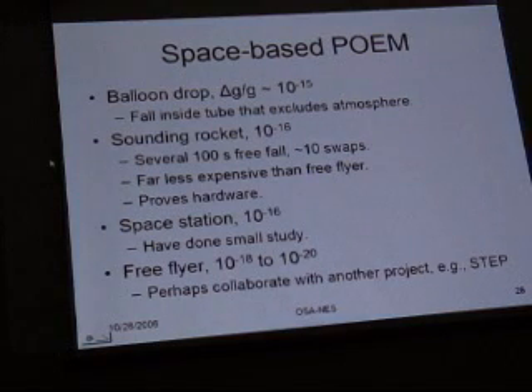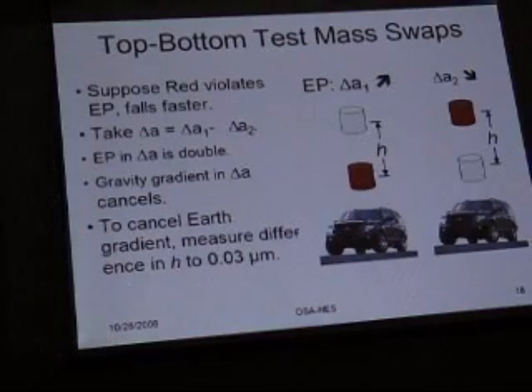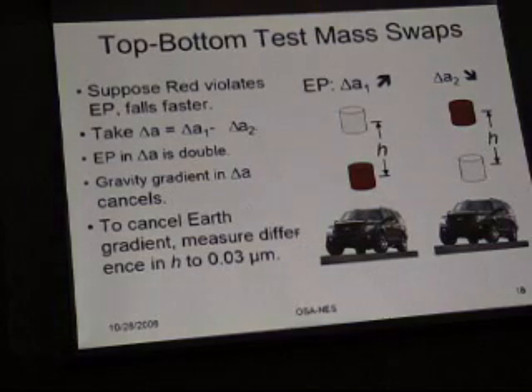Now I want to back up and cover systematic error before we do the space test. We've put a great deal of thought into systematic error. I'll introduce here another of the major techniques we use for dealing with error, which is top and bottom swaps.